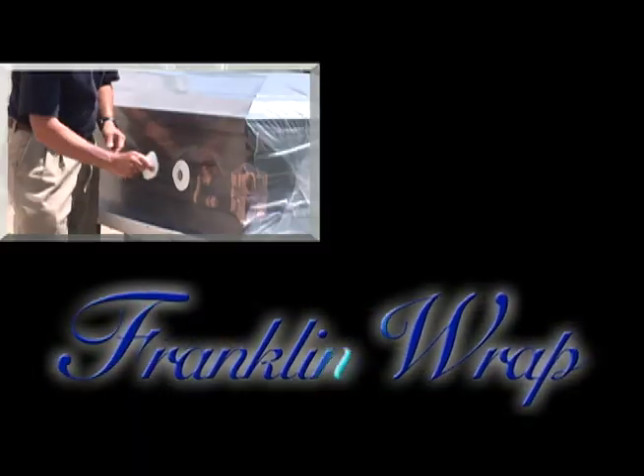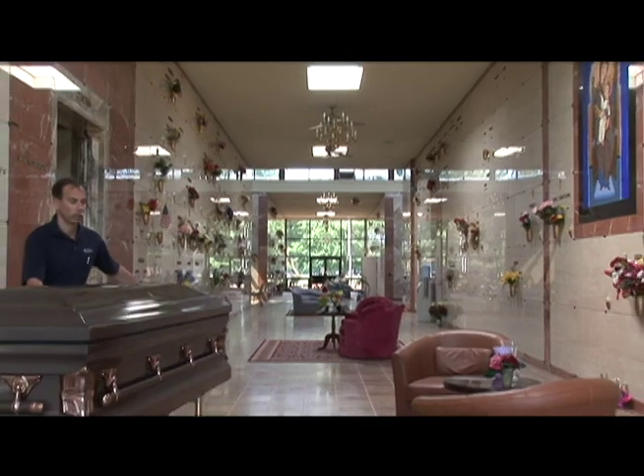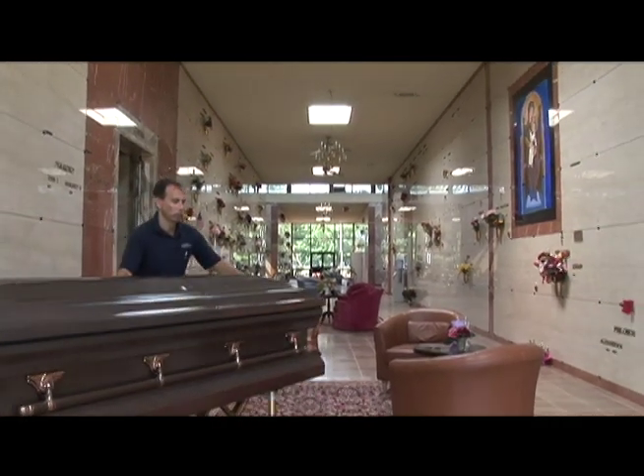Franklin Wrapp: leak-proof, transparent, ventilated, easy to apply, and the most affordable solution for worry-free entombment.